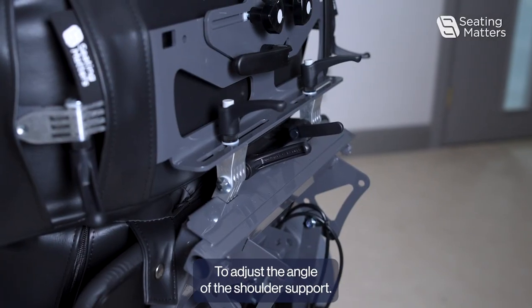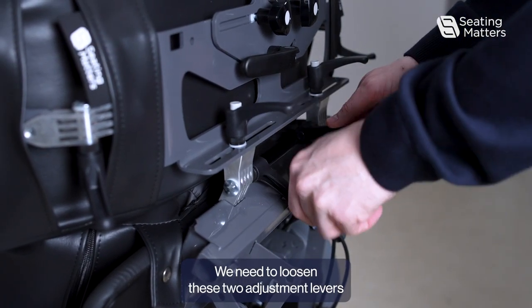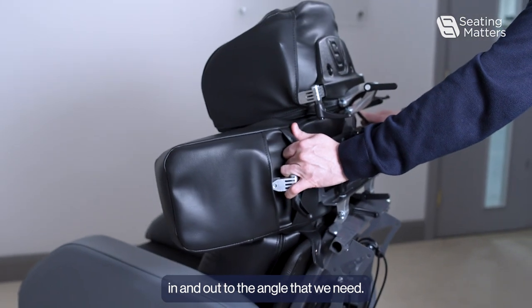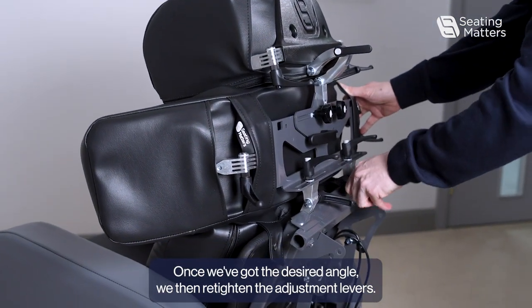To adjust the angle of the shoulder support, we need to loosen these two adjustment levers and then move the shoulder support in and out to the angle that we need. Once we've got the desired angle, we then re-tighten the adjustment levers.